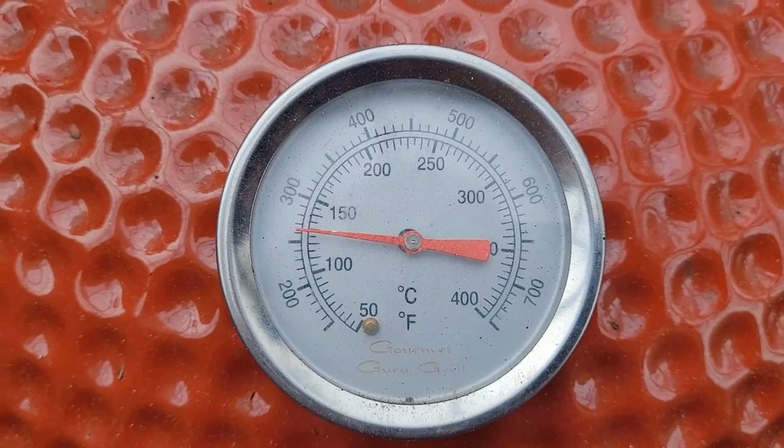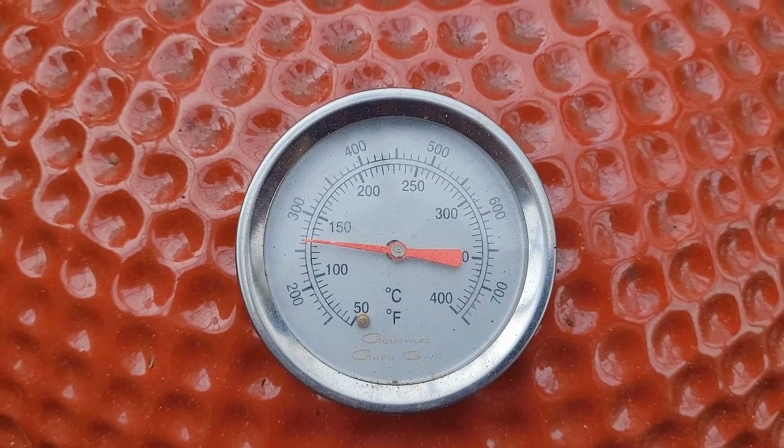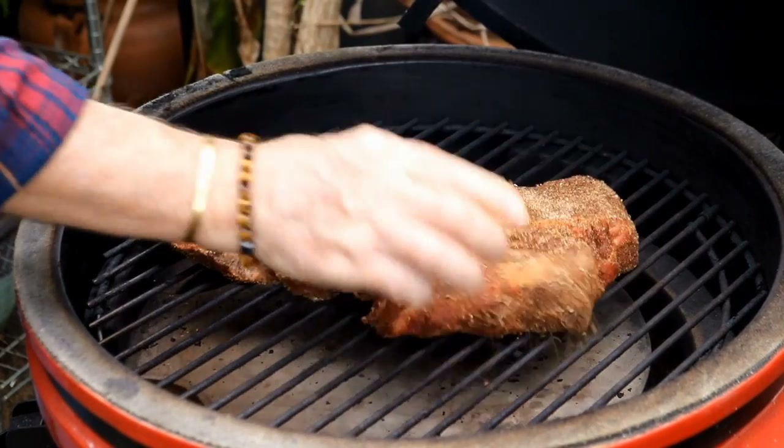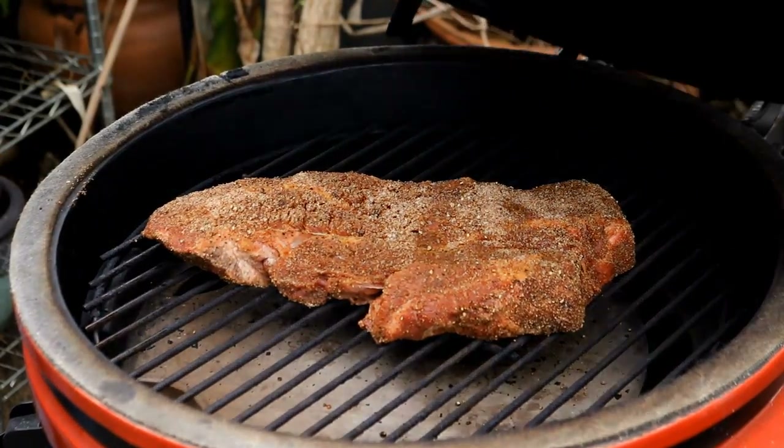I'm going to be using this Kamado today because it holds the temp constant for long cook times. You can see we've got her dialed in right around 250 to 255 degrees. This Gourmet Guru grill is ready to go — I'm going to get our chuck roast on and close the lid.